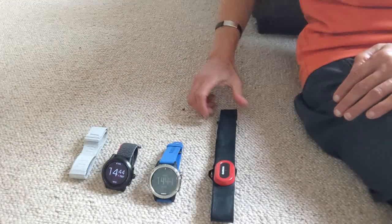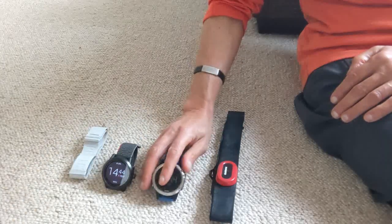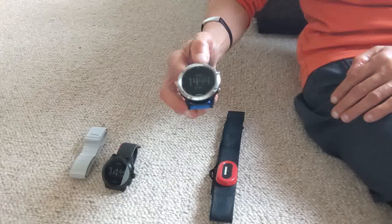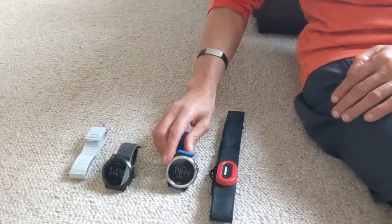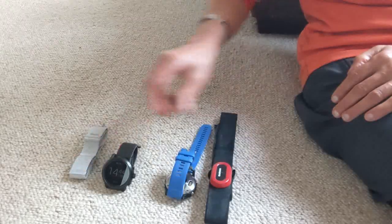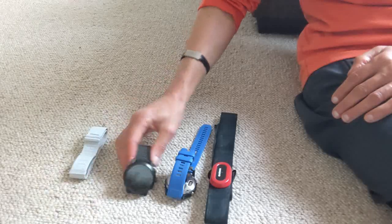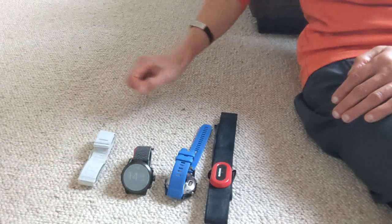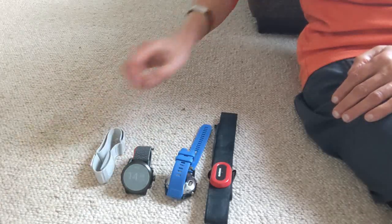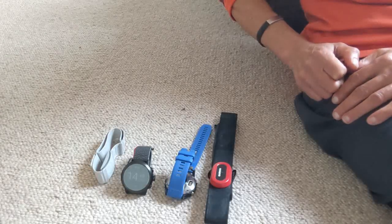So what I'm going to do is a little experiment. I'm going to go for a run wearing two watches. On my right wrist I'm going to have my Garmin Fenix 5 paired with the Garmin Run chest strap, and on my left wrist I'm going to have the Coros Apex 2 Pro paired with the Coros heart rate monitor strap, and I'm going to compare the results. So time to go for a run.